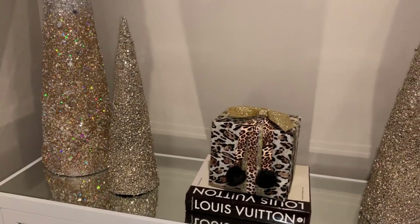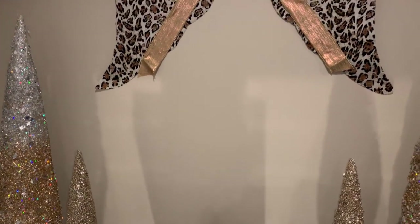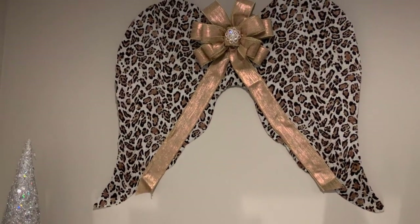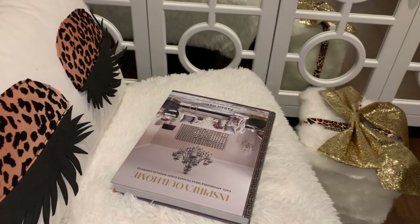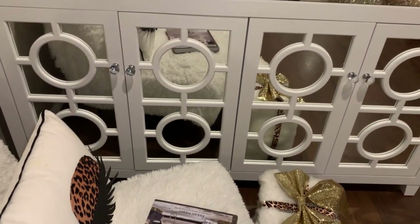Guys, I really loved that I chose to do leopard print on these angel wings. A lot of people choose to do white for all their angel wings, but I wanted to think outside the box and have that decorative touch in my home to go with my accent pieces for my decor more this Christmas.